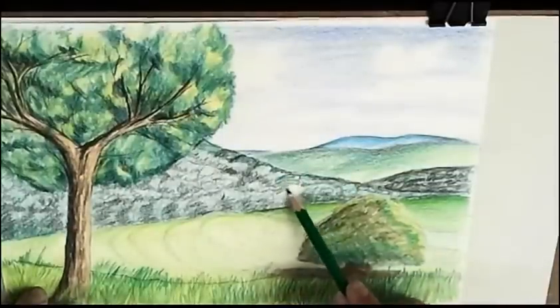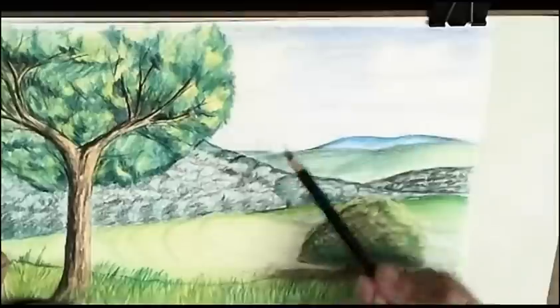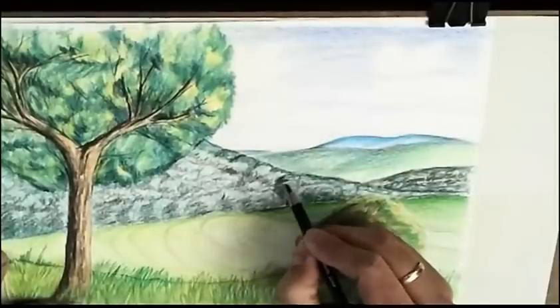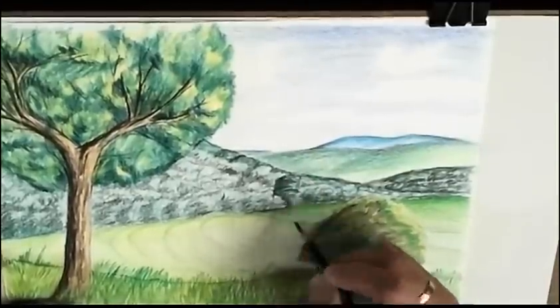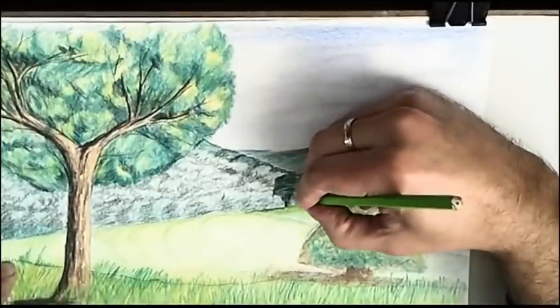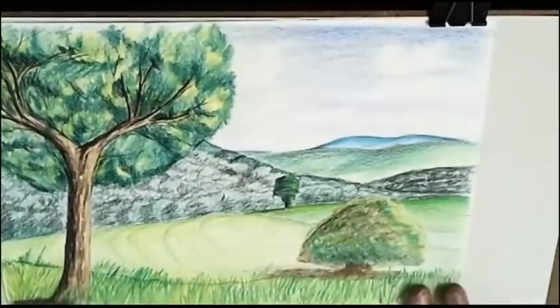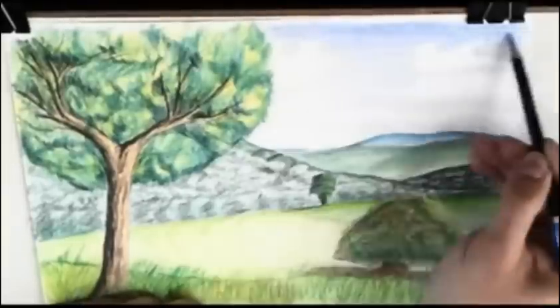And now the other tree. I begin with a very dark green and gold green, very blueish, to suggest it is very far. Give lights with the green. And now the next layer to the sky.